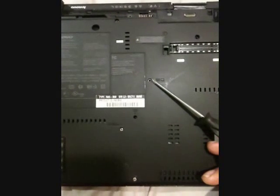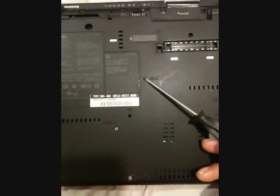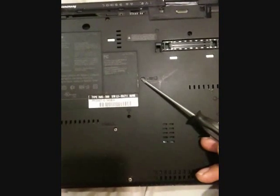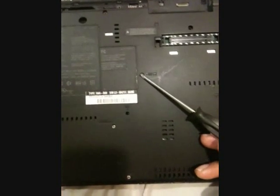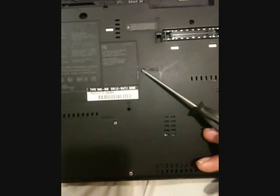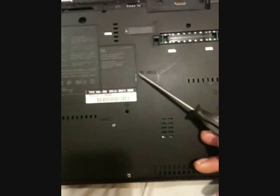After removing the mousepad board, you only need to remove one more screw, which is this one right here, to remove the keyboard. After removing the keyboard, you can gain access to the BIOS battery, the Wi-Fi card, and the modem.